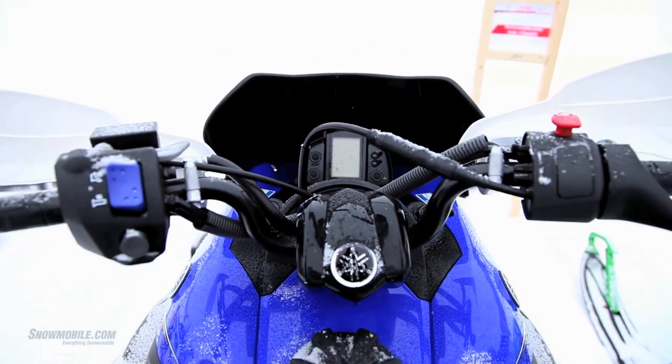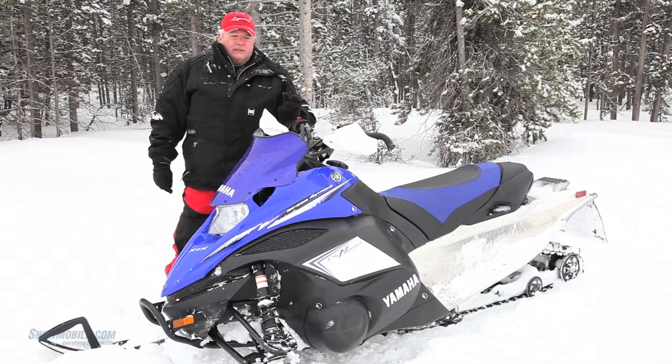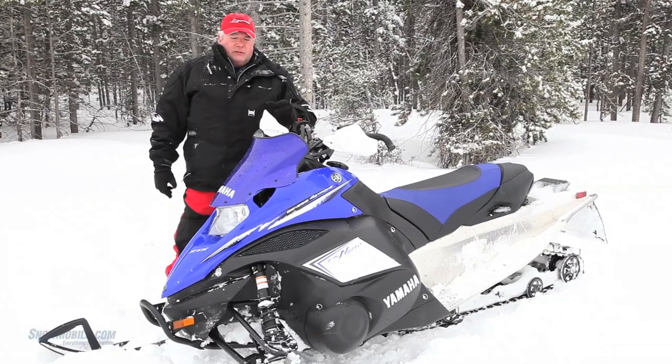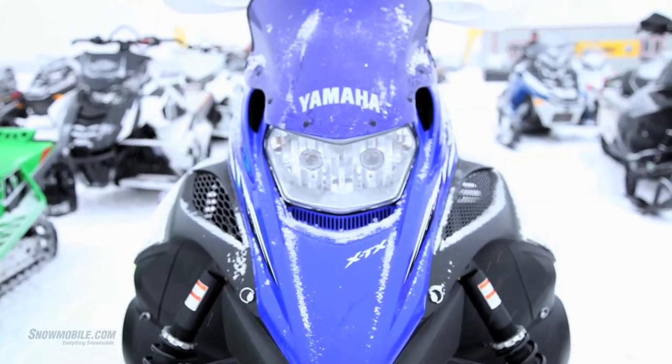Yamaha is also known for its digital instrumentation, something you might be familiar with if you're a motorcyclist. They carry it over into the snowmobile line. This particular model has the low windshield and the handguards.